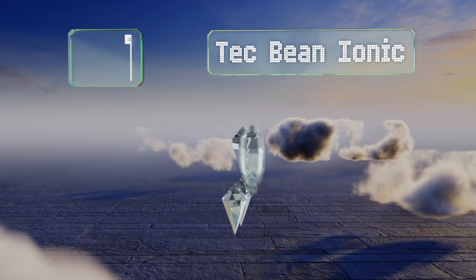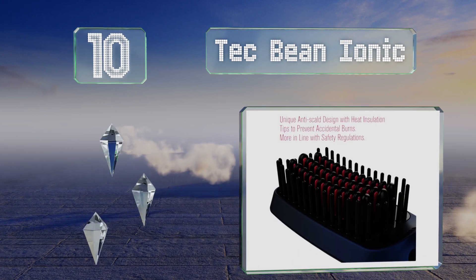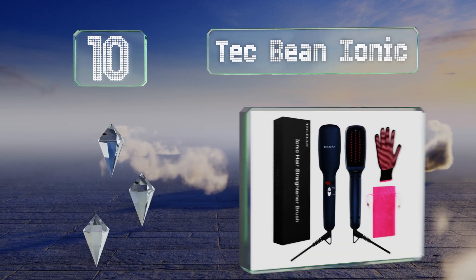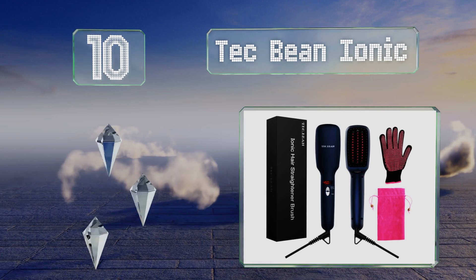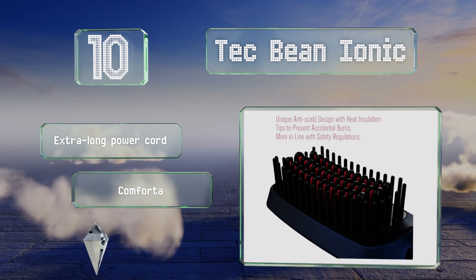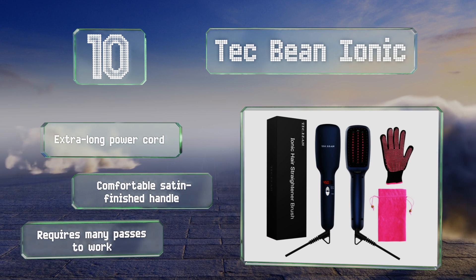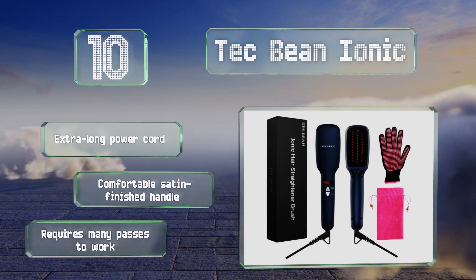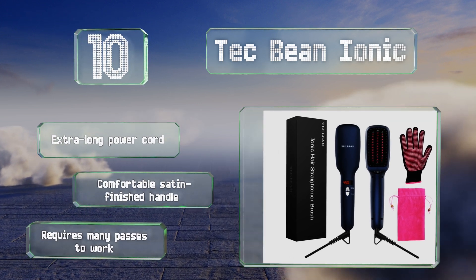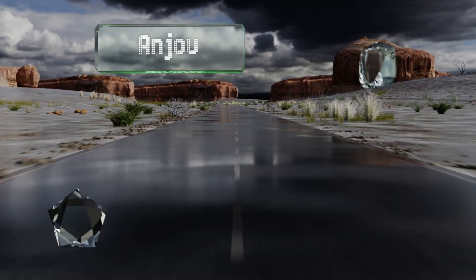Starting off our list at number 10, to give you peace of mind, the Tech Bean Ionic automatically shuts off after 30 minutes of inactivity, so it's ideal for anyone who often rushes to get out the door or tends to be forgetful. It has heat settings for thin, fine, wavy, and kinky hair, comes with an extra long power cord and a comfortable satin-finished handle. However, it requires many passes to work.